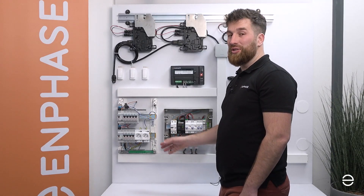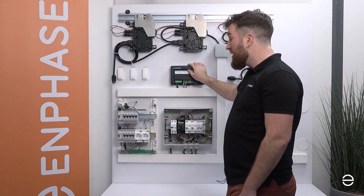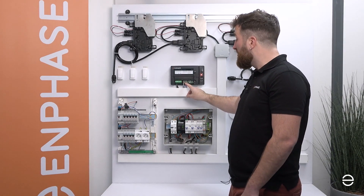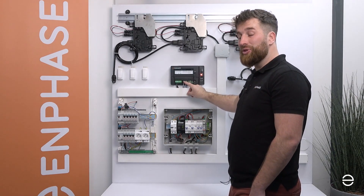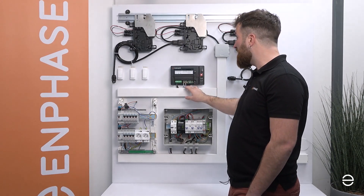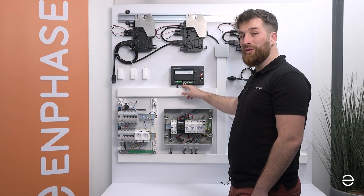When you have connected the CTs you need to put the cables directly into the IQ Gateway. There is a block with connectors dedicated for the CTs. The first three connectors are for production and the following three are for consumption. Be sure that you always put the white wire at the top of the connectors and the blue at the bottom.